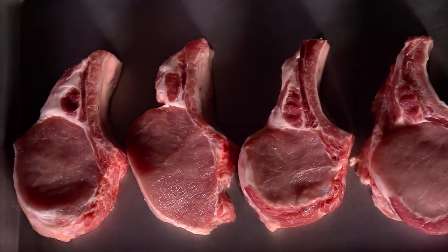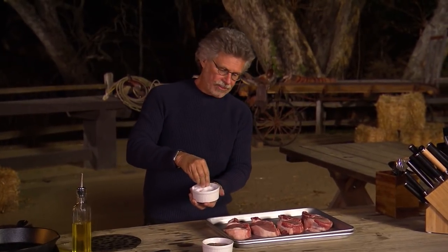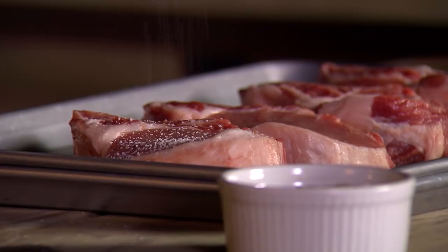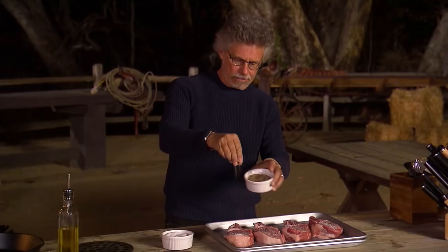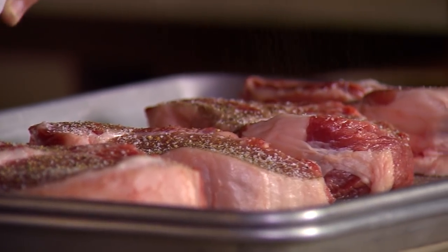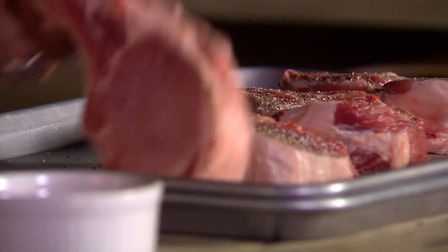Start with double thick pork chops. Season them on both sides with coarse sea salt — always hold high up so you get an even distribution of salt — and freshly ground black pepper. Season on the other side.